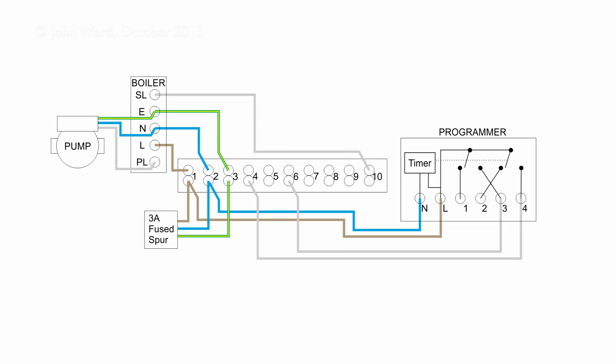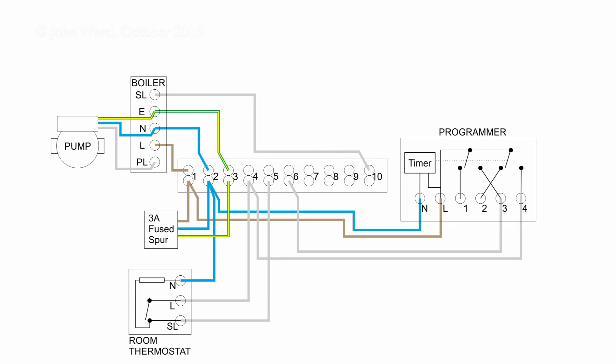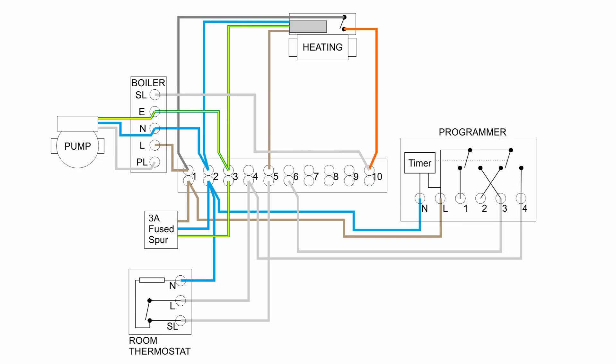Now let's look at the heating side, which is extremely similar. The first additional item needed is a room thermostat, which senses air temperature and has three terminals — one is a neutral for the internal accelerator heater or electronics. Like the cylinder thermostat, it's a two-contact switch: open when heat isn't required, closed when the room cools and heat is needed. The heating valve is exactly the same type as used for hot water — only plumbed into the radiator pipes. It has line, neutral, and earth on the left, a brown wire for the motor, and an orange wire that activates when the valve has fully opened via the switch inside.